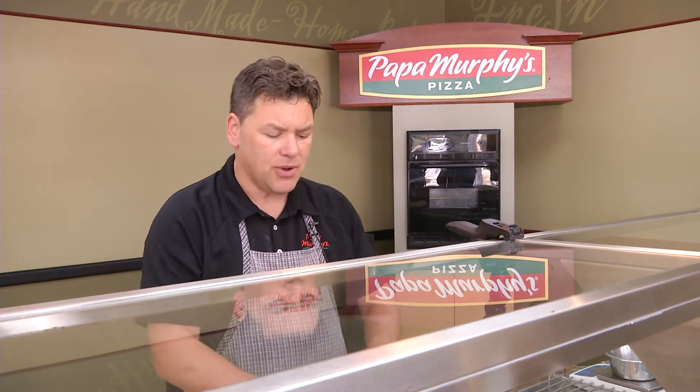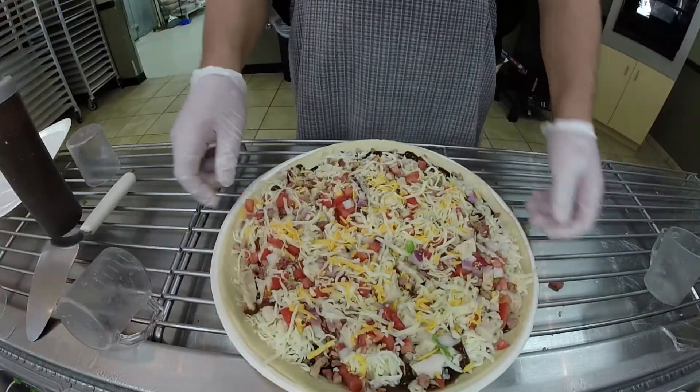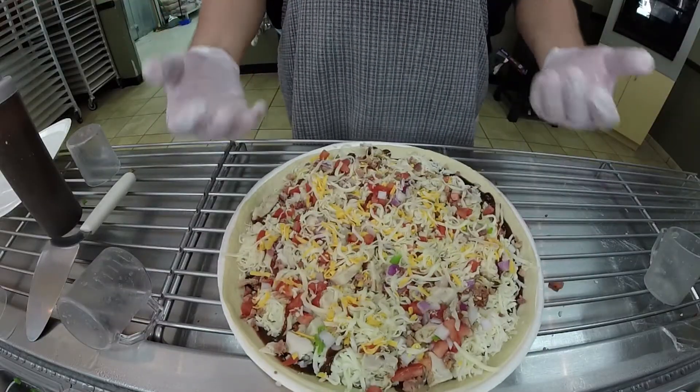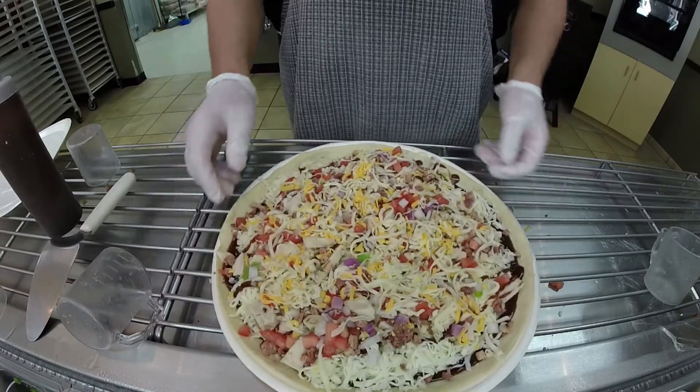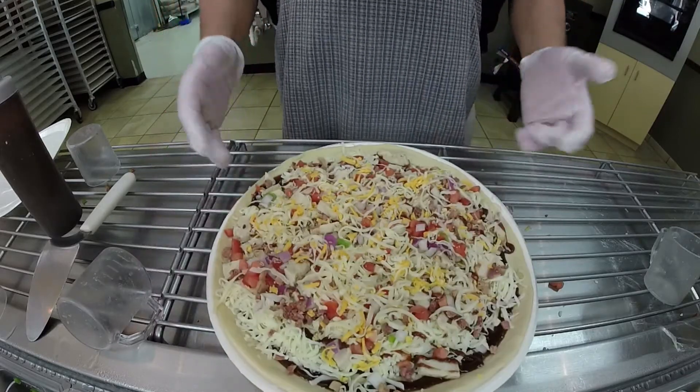On a grill it's going to take a little bit longer than the 15 minutes in your oven at home. We also ask that you turn the pizza every four or five minutes because the grill is going to have hot spots. About every five minutes just give it a quarter turn, and in about 18 to 20 minutes your pizza is ready to go fresh off the grill.